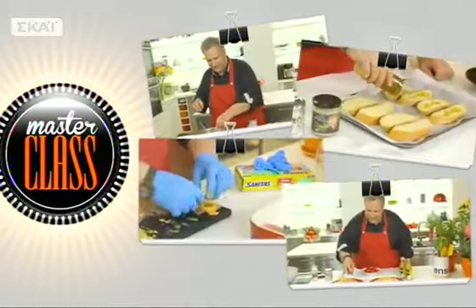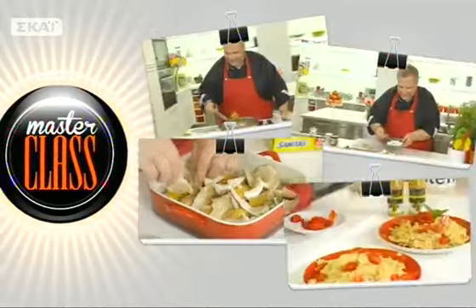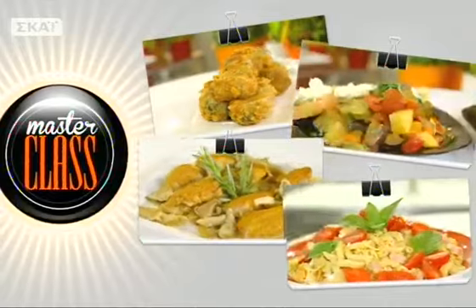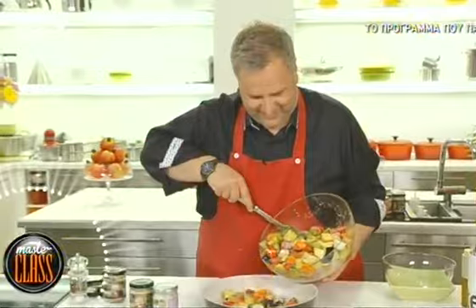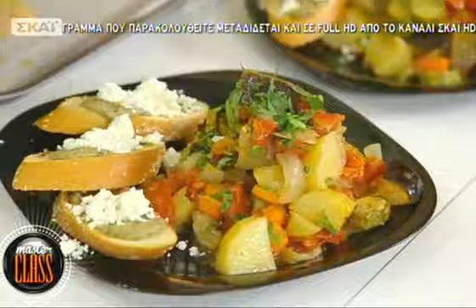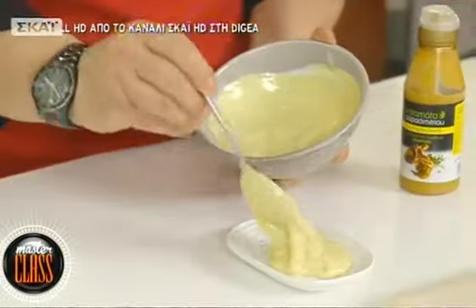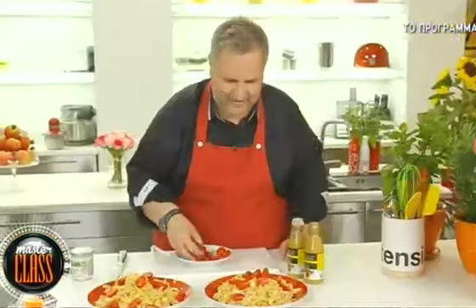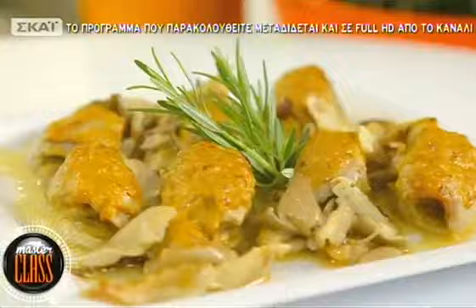Στο σημερινό Master Class μαγειρεύουμε σπανακοκροκέτες με ξηνοτύρι, το τέλειο καλοχειρινό μπριάμ, πικάντικα χοιρινά ρολάκια με μανιτάρια, και σαλάτα ζυμαρικών με παριζάκι και λαχανικά. Μαθαίνουμε όλα τα μυστικά για το πιο νόστιμο μπριάμ, μαγειρεύουμε τις πιο αφράτες και τραγανές κροκέτες με σπανάκι και ξηνοτύρι. Ετοιμάζουμε σαλάτα ζυμαρικών με πρωτότυπο dressing από παριζάκι και πικάντικα χοιρινά ρολάκια στον φούρνο.